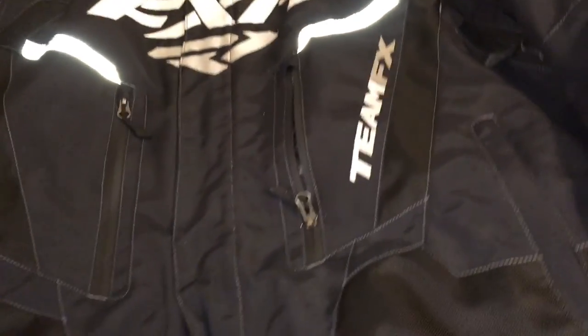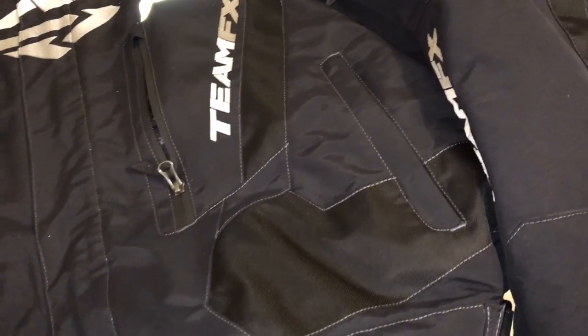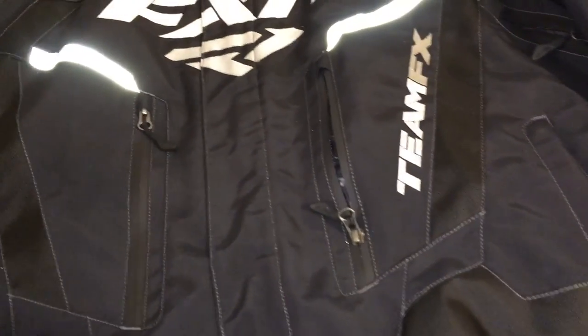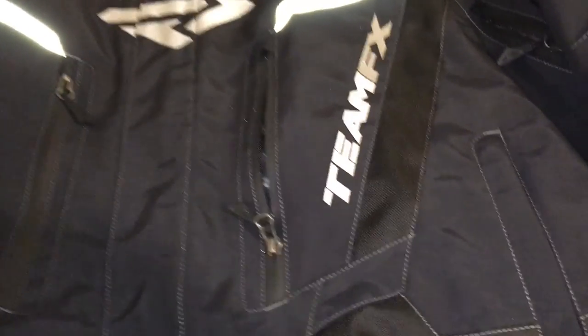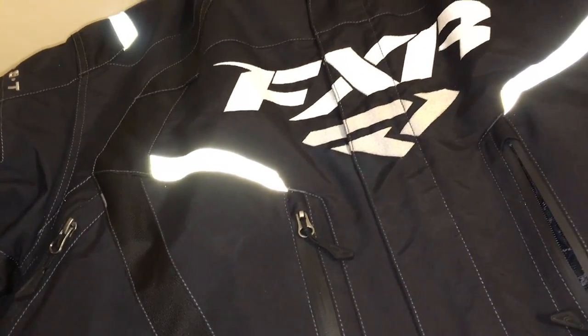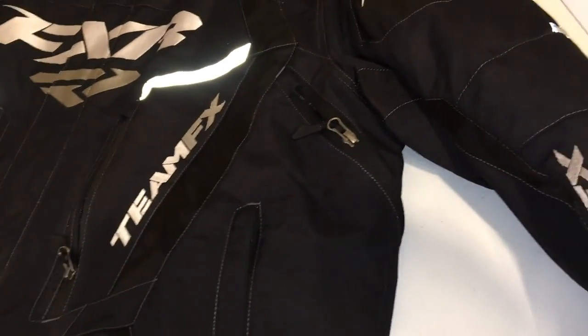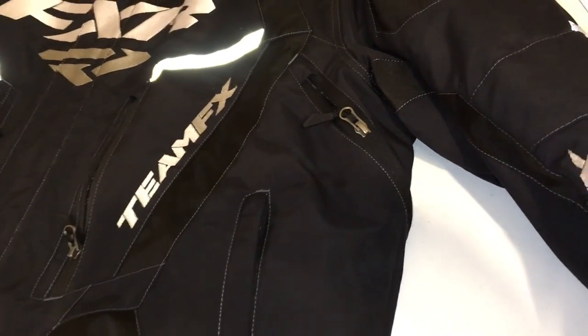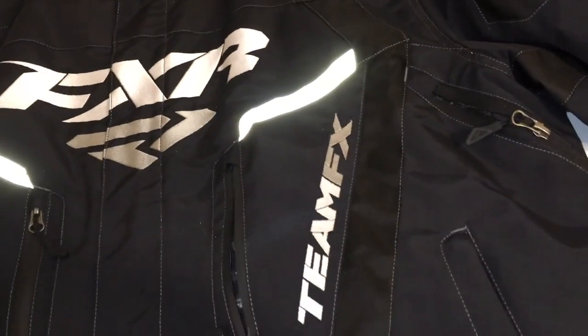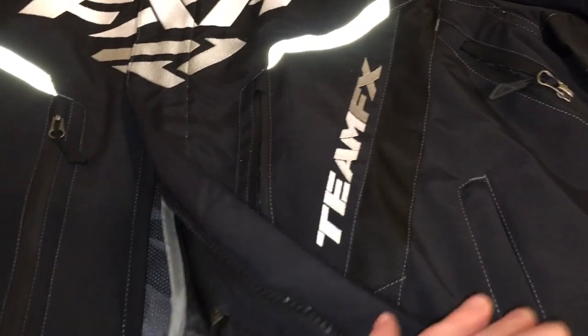They use all high quality materials — I can't say enough about how good this gear is and how happy I am with it. The quality is second to none. It's really worth the money you pay for it, and it's not cheap, but nothing in power sports is cheap. We go out for 400 kilometer days, so we're putting this gear through its paces. It's so much warmer, more comfortable, lighter, and the functionality — all the pockets, all the thought that goes into it — they did an awesome job.